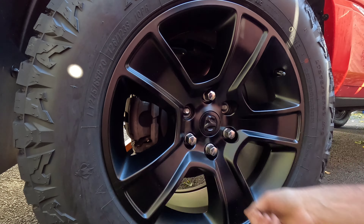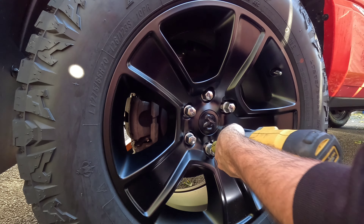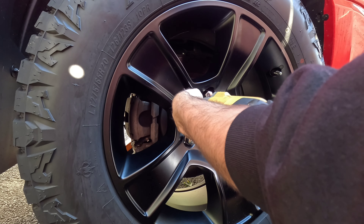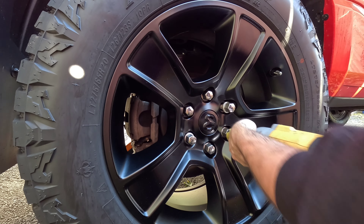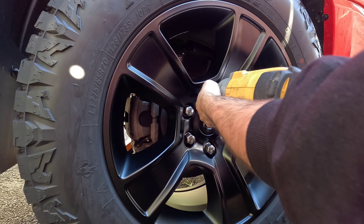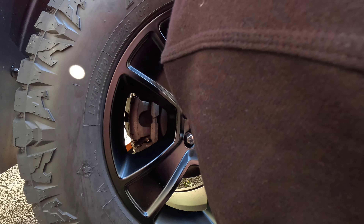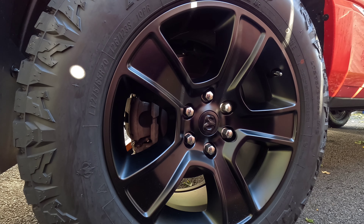Get it seated properly, then just snug them down. Make sure it's seated. Now we'll do the other side - pop the other one on, let it down, torque them, and that'll be it guys. Once I get everything all finished up in the rear, we'll see how everything looks.